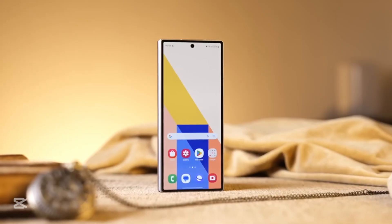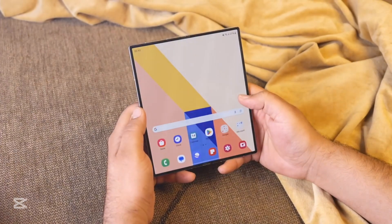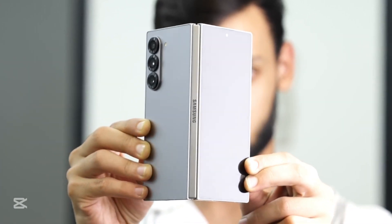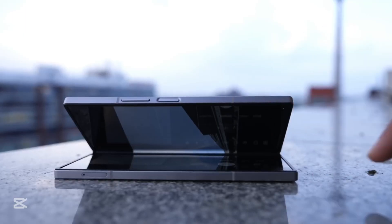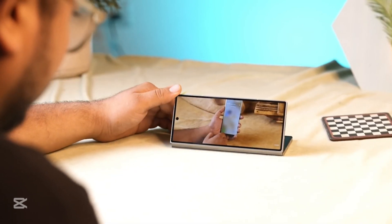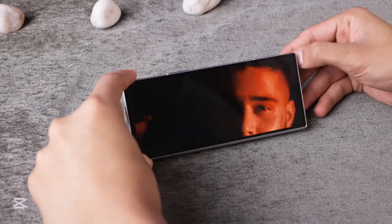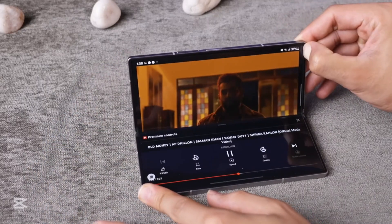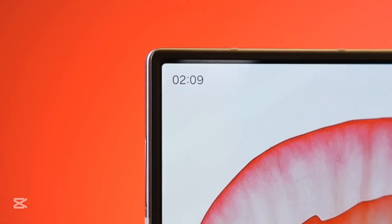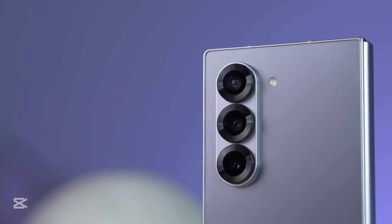Samsung has always played the long game with foldables, but this time they're going all in. According to early leaks, the Galaxy Z Fold 7 is slimmer, sleeker, and stronger than ever before. It features new dimensions of 158.4 by 143.1 by 4.5 millimeters, making it over 1 millimeter thinner than the Fold 6 when unfolded. It also has a wider outer screen with 11 millimeters more viewing real estate, offering a more immersive experience. The hinge design is getting a complete overhaul — it's now gap-free, stronger, and incredibly refined.